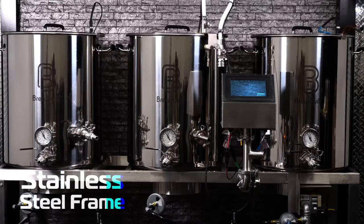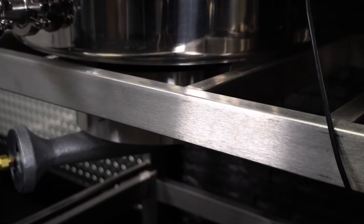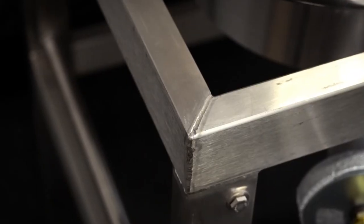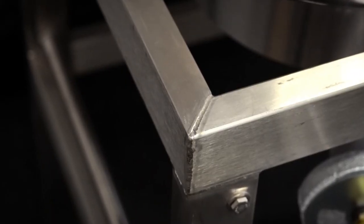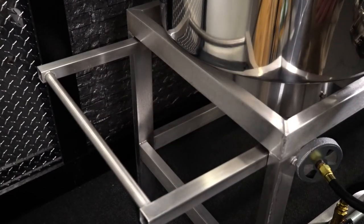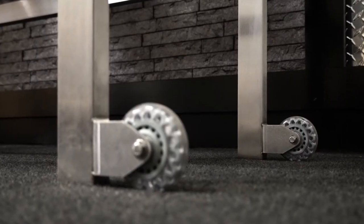The Brew Sculpture sits on a 304 stainless steel welded stand — the ultimate frame material that will outlast you. Made in the USA with no shortcuts, no paint, or powder coating. Every Brew Sculpture includes folding handles and built-in rear casters so you can move your system with ease.